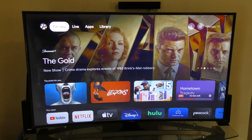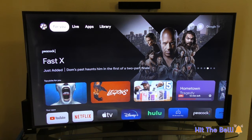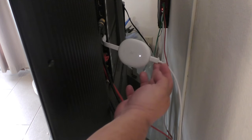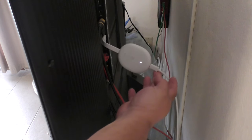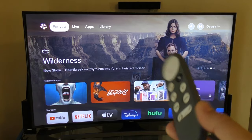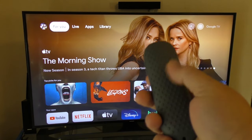Thanks to the latest update for the PlayStation 5, they added the ability to PlayStation Remote Play your console to the Google Chromecast. The one that I'm using — I love it since day one — is the white one that looks like a little thing that hangs from your HDMI port, and it also comes with a white controller.